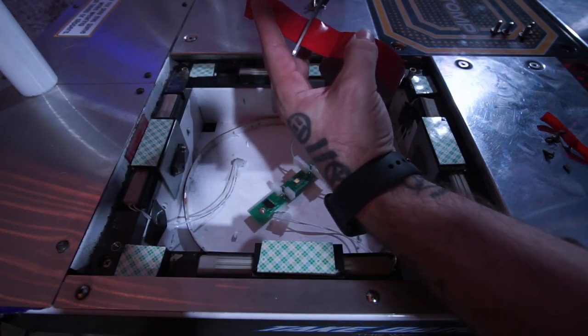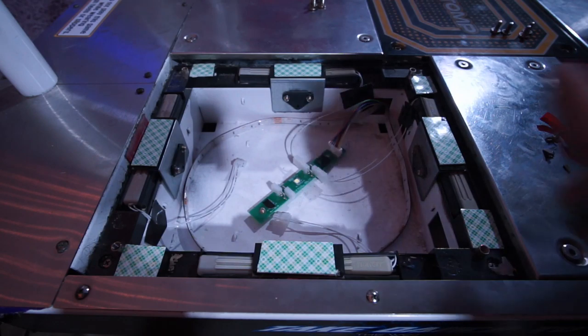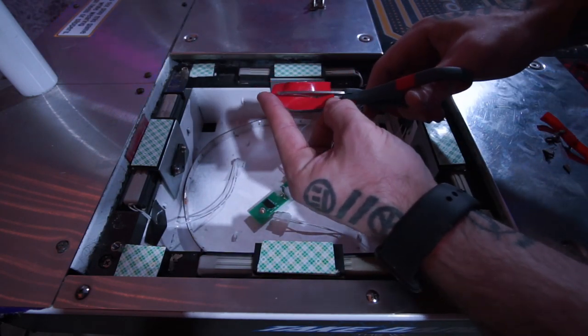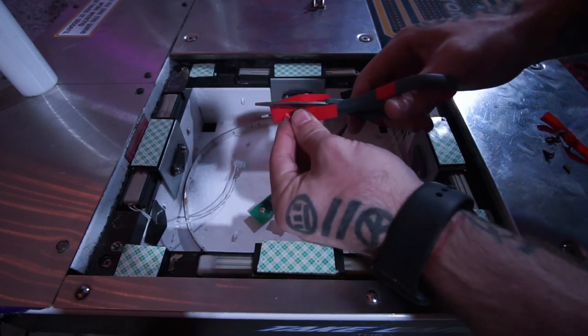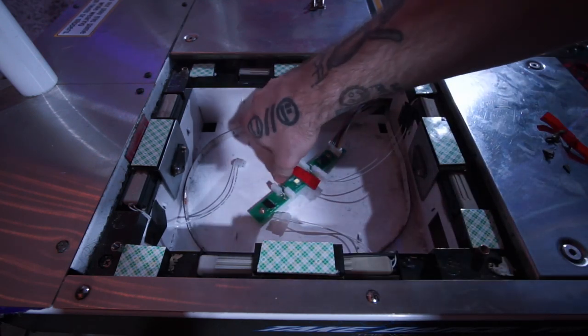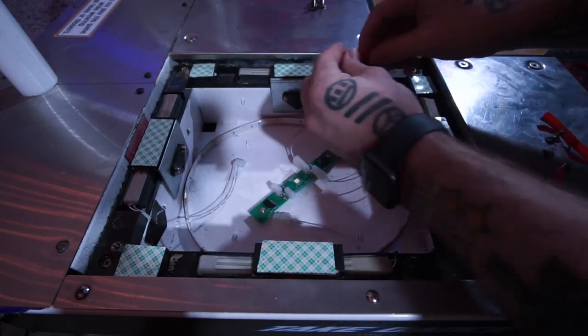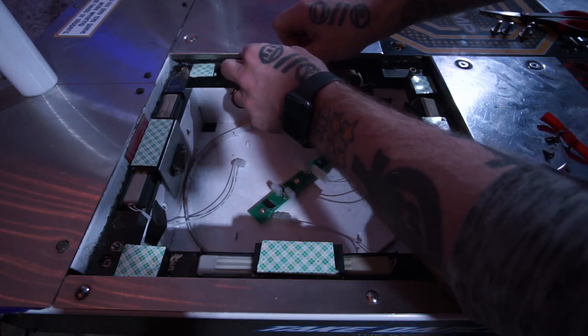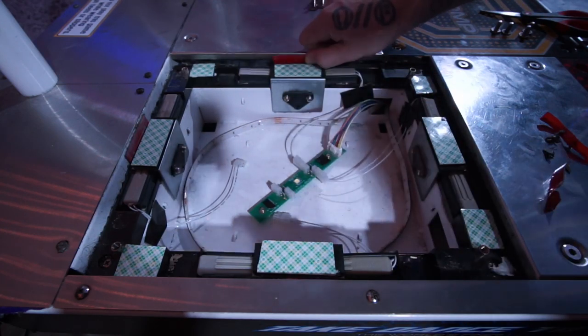Next I cut off a piece from the 3M outdoor mounting tape and place it up against the metal side above the L brackets. This is where the magic happens and what makes a very big difference for playing. Applying this will prevent the panels from wobbling back and forth during play and will hold the panels still, so you get less sliding and a firm hit while playing. Here is a before vs. after comparison video.